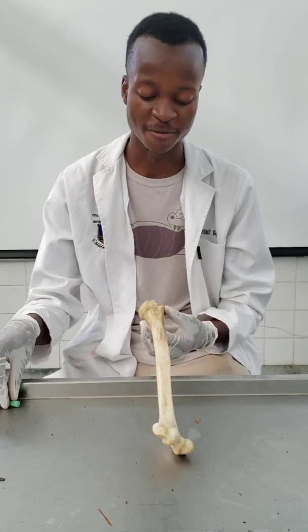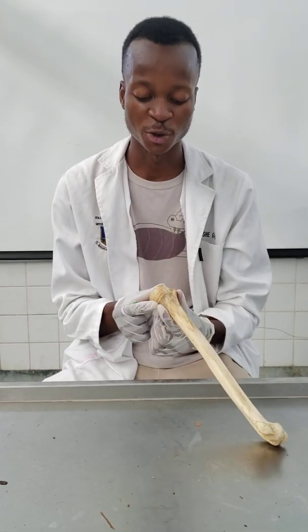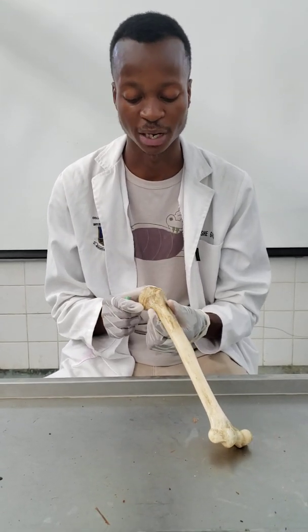Hello guys, welcome to this very short tutorial on the bone of the arm, which is the humerus. The humerus is going to have a head, which forms a third of a sphere. The head of the humerus in the shoulder joint articulation will actually fit into the glenoid cavity of the scapula.